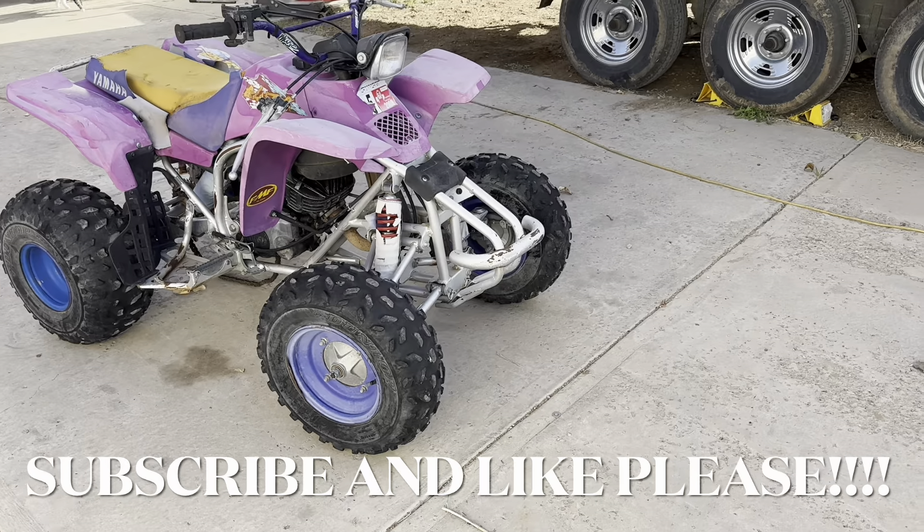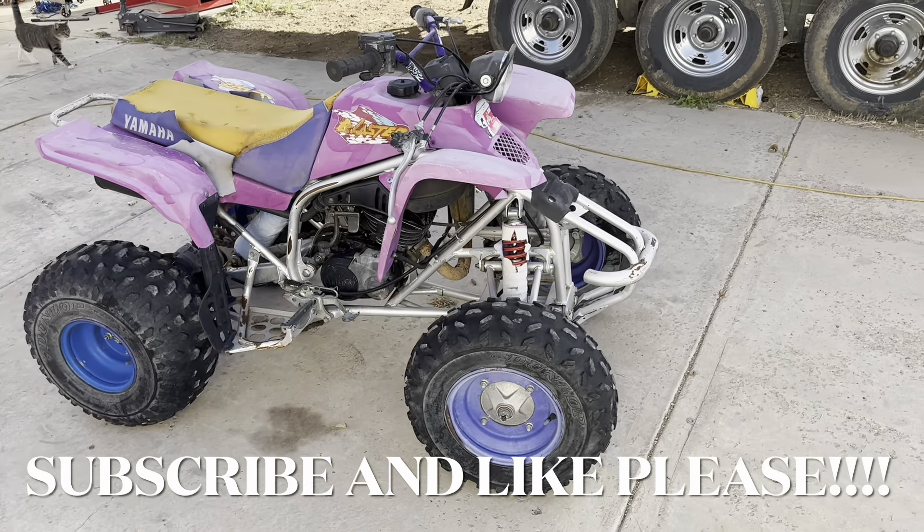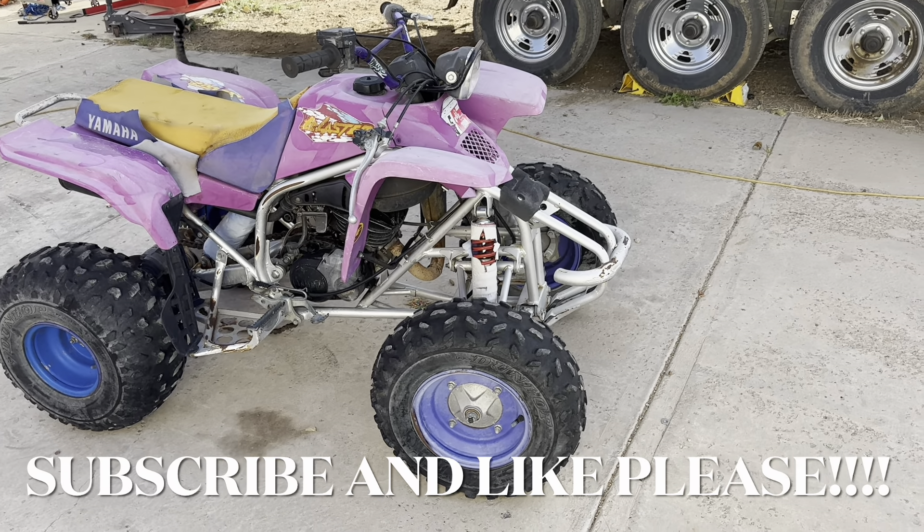Hey guys, welcome back — or to the channel if you're new here, go ahead and hit that subscribe button. It helps me out a lot; I'm trying to get to 4,000–5,000 subscribers. Leave a comment whatever.